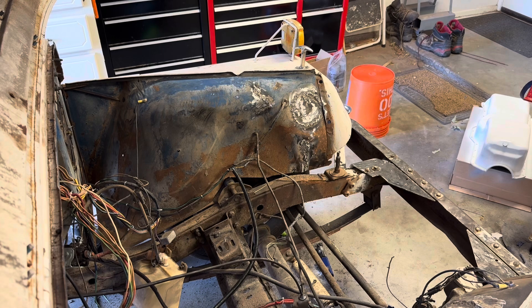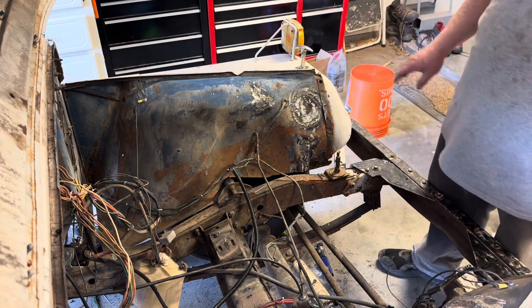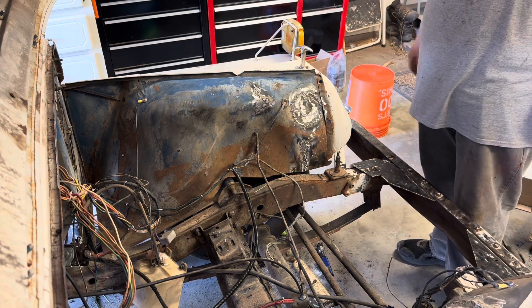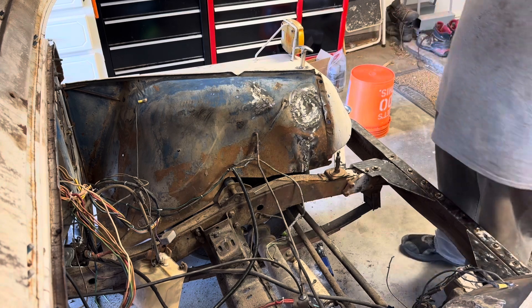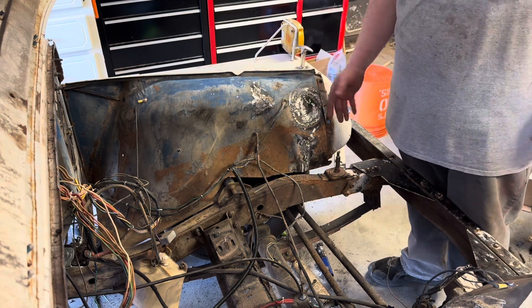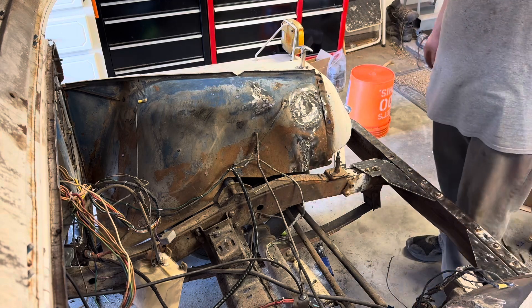Obviously it looks terrible, but for what we're going to do with it, it'll be fine. It covered the hole and the cracks are stopping. I don't think I'm going to bond on it because it's going to be under the hood — none of that is really going to matter. All it has to do is keep it from cracking out more and keep anything coming off the tire up inside the engine bay. I think we'll be all right.